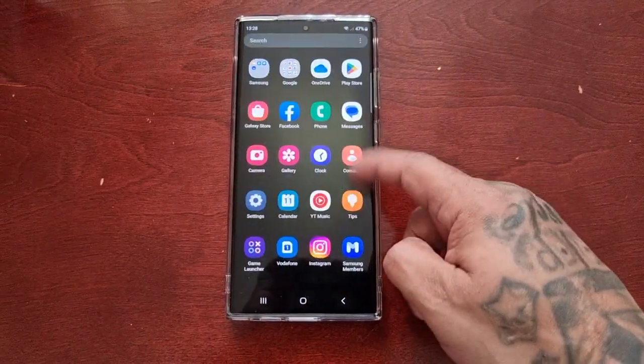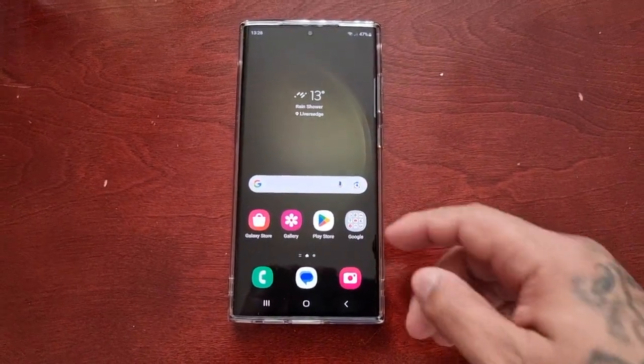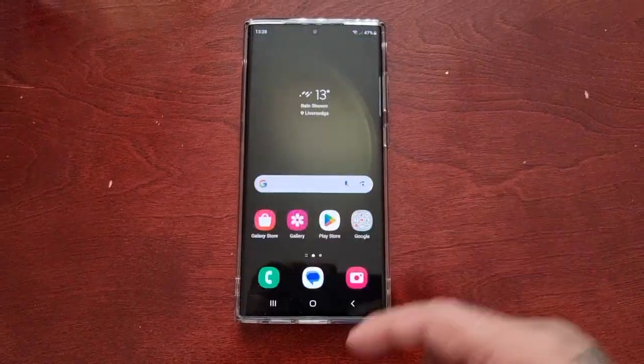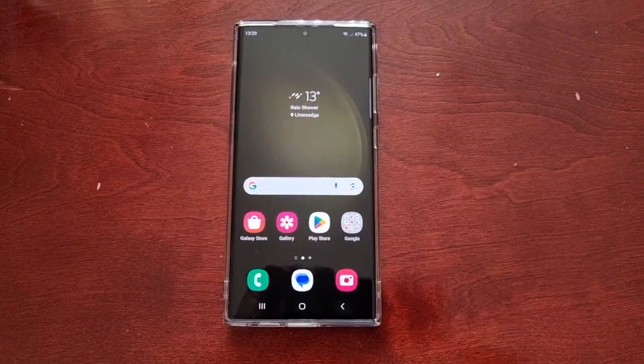It's your boy the Android Doctor back again with another video. I'm here with the S23 Ultra, and here's another very useful tip for you all. In this one, I'll be showing you how to run a diagnostic test on your Wi-Fi connection on the S23 series.